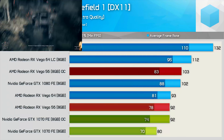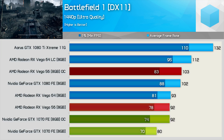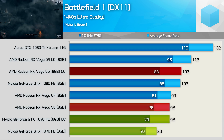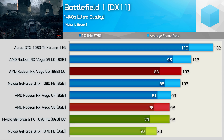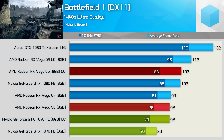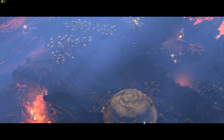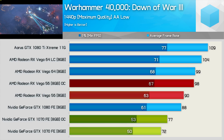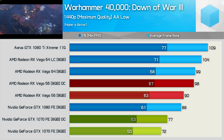First up, we have Battlefield 1, where the GTX 1070 enjoyed a 15% increase in average frame rate once overclocked, though this only allowed it to loosely match the stock Vega 56 graphics card. Overclocking Vega 56 increased frame rates by a further 12%, allowing AMD's more affordable Vega graphics card to match the GTX 1080 — at least for the average frame rate. In Dawn of War 3, the overclocked GTX 1070 boosted frame rates by just 7%, while Vega 56 improved its average frame rate by 9%, placing it roughly on par with Vega 64 and well ahead of the GTX 1080. A solid result for Vega, though not the massive 20% increase some were hoping for.